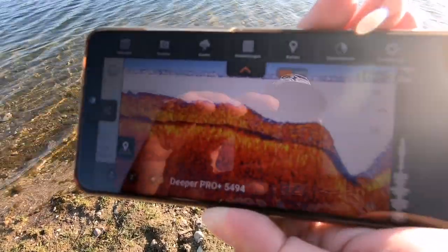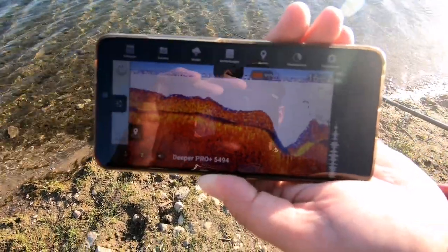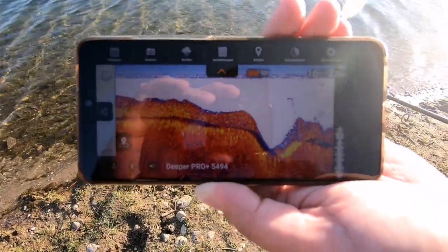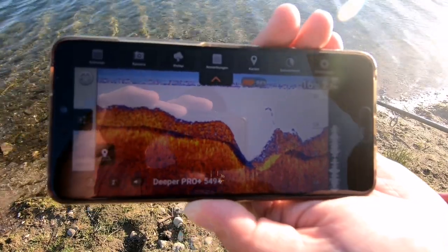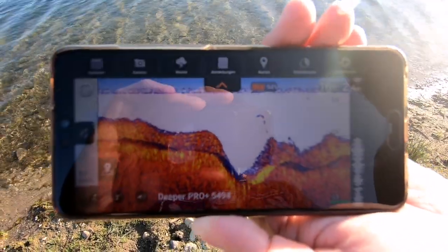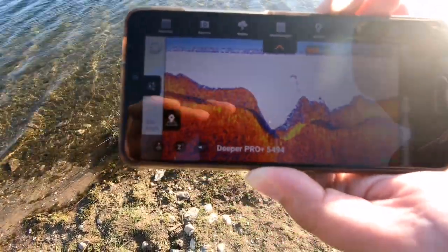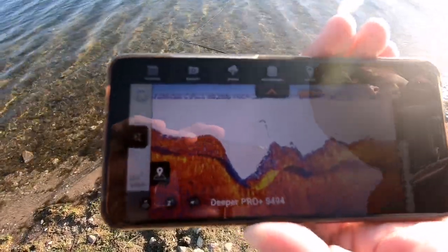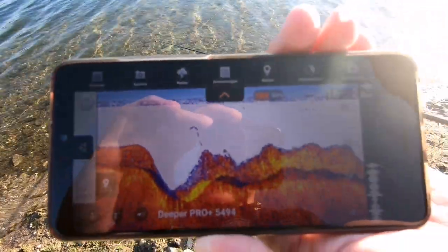Hier haben wir jetzt die Darstellung des Deepers über die App auf dem Handy. Oben rechts sehen wir die Tiefenanzeige – da sind wir gerade bei 2,7 Meter. Links daneben ist die Oberflächentemperatur vom Wasser, da sind wir bei 16 Grad. Hier kann man schön die Bodenstruktur erkennen, ob da irgendwelche Löcher sind oder nicht. Das sollte als kleiner Ausblick mit dem Boot ganz praktisch reichen.